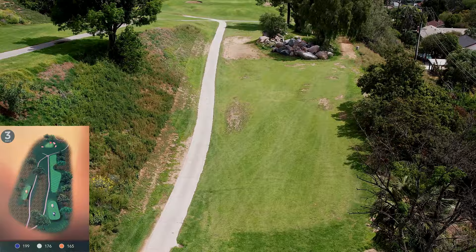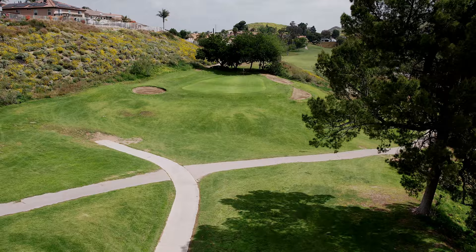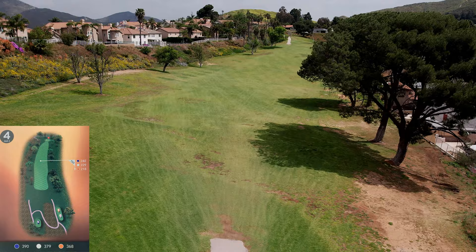Hole number three is a devilish par three — very difficult. It's a fairly long hole. You've got trees on the right that block out anything there, bunkers left and right, and two little bumps in front of the green that make it difficult to even roll the ball up. It's just a very difficult hole to get the ball on in regulation. Anything on the right rolls way off to the right. The green itself is the real trick — it's a two-tiered green sloping from left to right fairly severely. A four here and I'm happy.